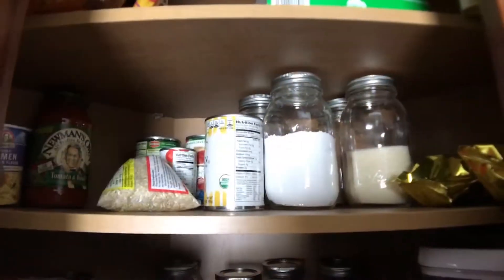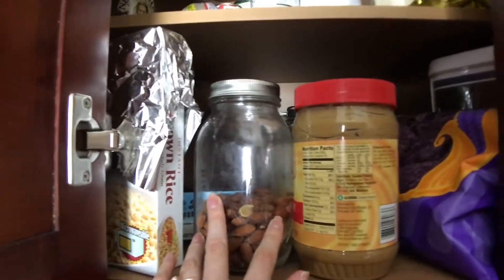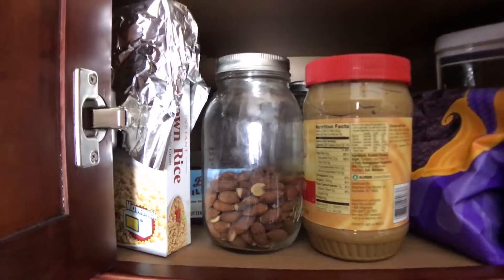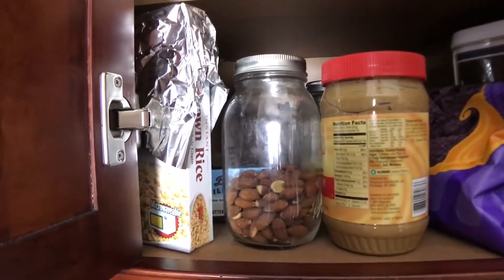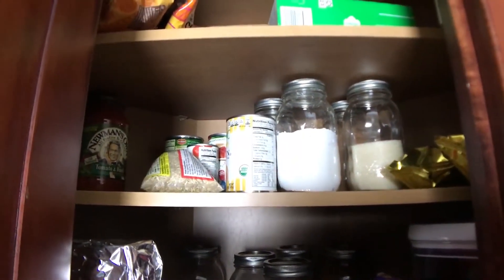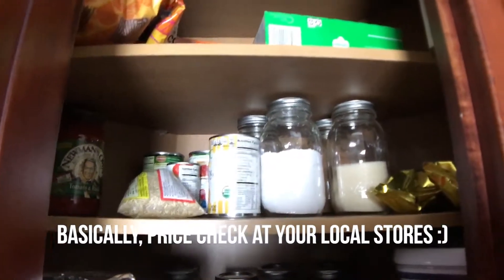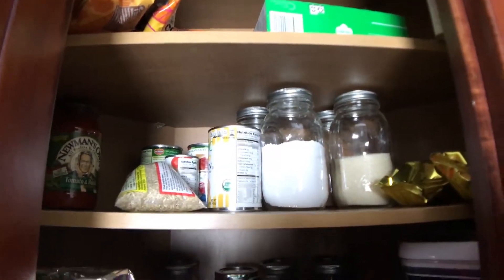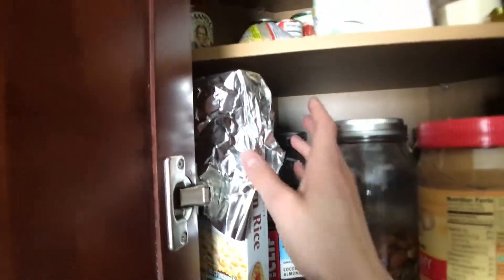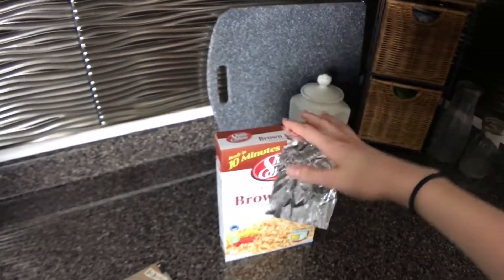One thing to note is that mason jars at the thrift store are often not cheaper — they go for about two dollars on average there, which is really overpriced. I got a whole case of 12 for about ten dollars at Walmart, so I highly recommend just going for brand new ones rather than used ones unless they're given to you.